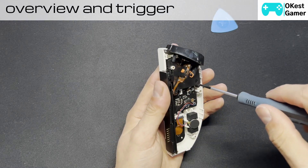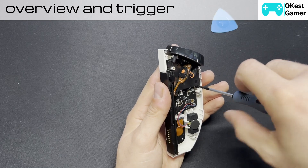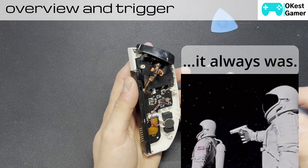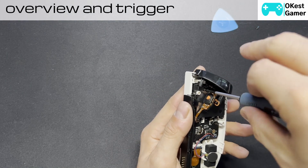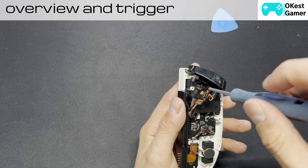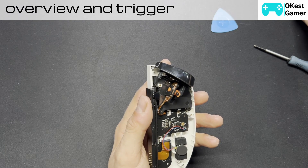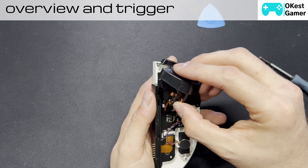I'm going to try a different size screwdriver here. This seems to work better — I switched over from double zero to a triple zero Phillips head. There's another screw just at the top here. If you end up needing to change out your trigger assembly, it's extremely straightforward — this just lifts up and you've got it out.